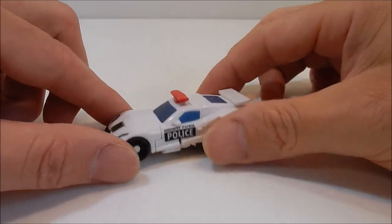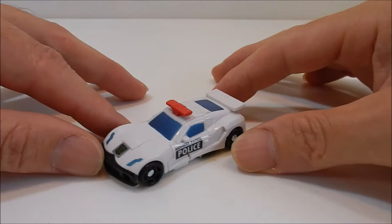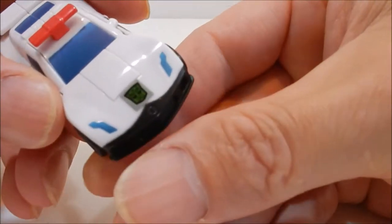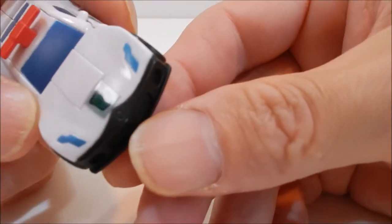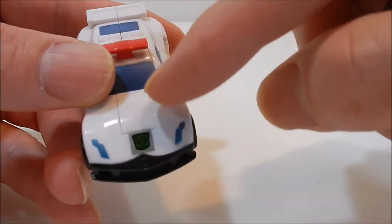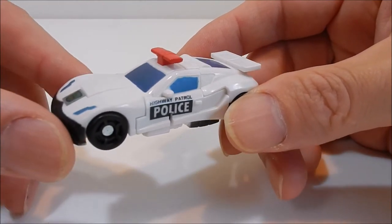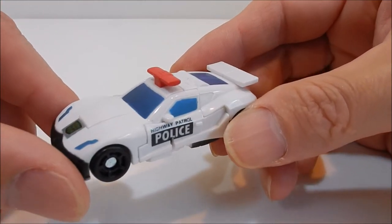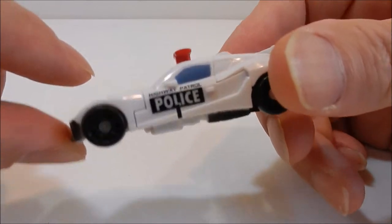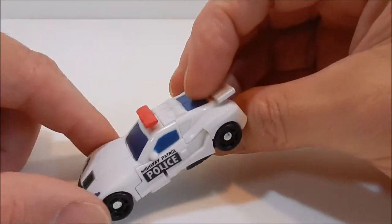Hey guys, welcome back to the Five Hour Show. I'm your host Raymond, and today we're going to be taking a look at Prowl. This is a Reveal the Shield Prowl — it's got the little rub-on symbol. This one was released in the US. The Japanese version does not have that, but in Japan it's known as the EZ Collection. The Japanese version does not have that rub symbol, so that makes this the American version.